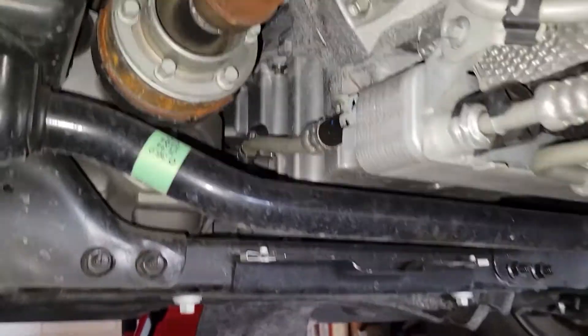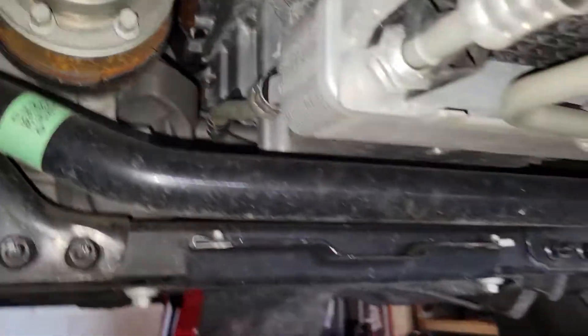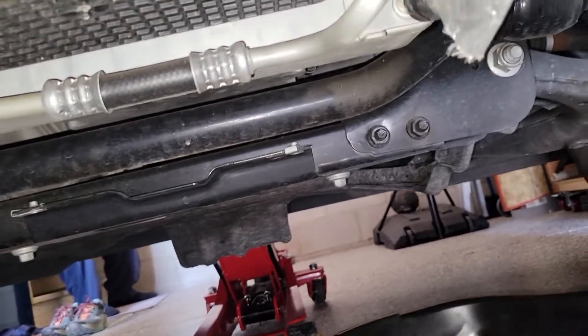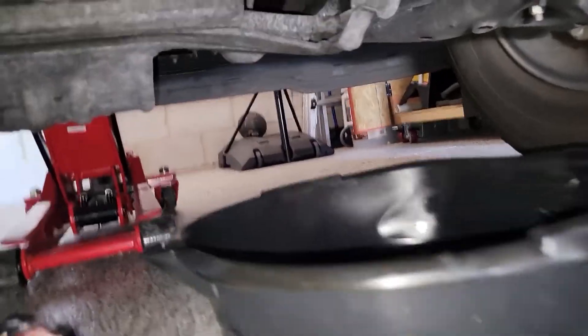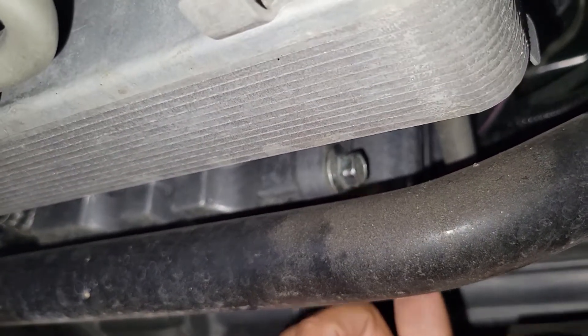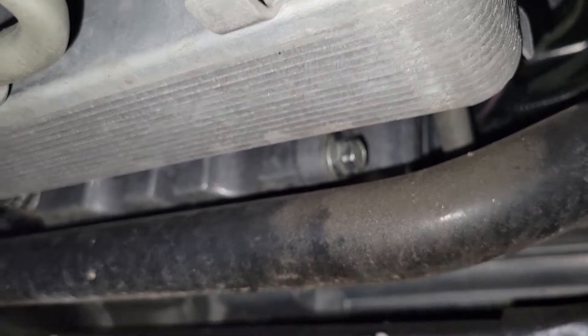Next, locate the oil drain plug — it's located adjacent to the passenger side tire. Underneath the car I'm shimmying from the driver's side over to the passenger side. You can see the transmission case right above me. I keep going to the right toward the passenger side, placing my catch can in place. You'll see the oil drain plug bolt — you want to use a 15mm socket to remove that.